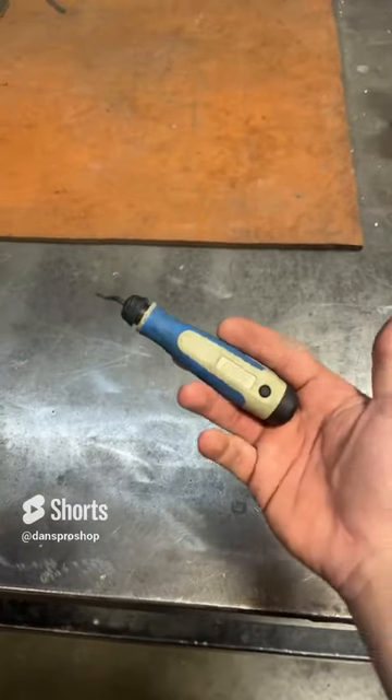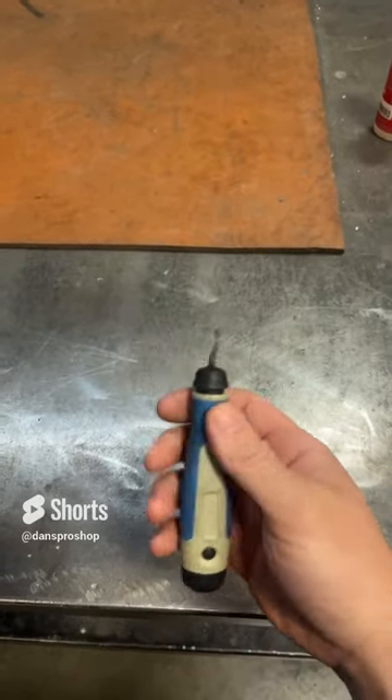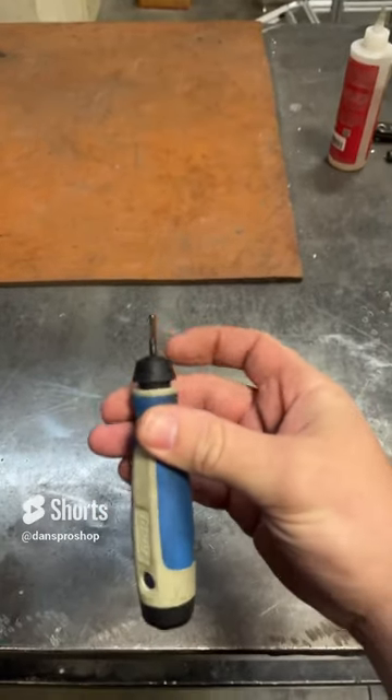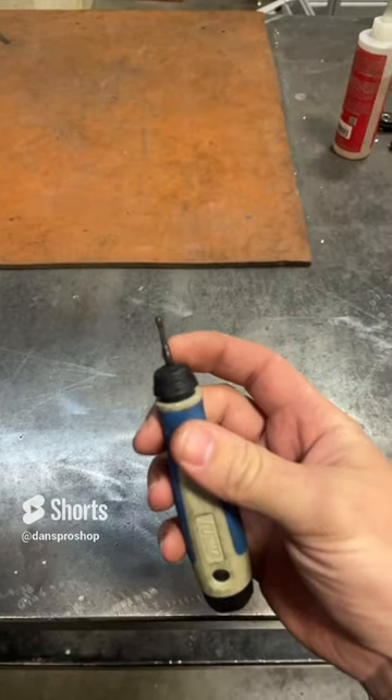Hey guys and welcome back to another tool review. Those that are into fabrication will recognize one of these as a deburring tool. Whenever you punch a hole through a piece of steel, aluminum, metal, plastic, whatever, you always end up with these crappy little burrs that you gotta get rid of.